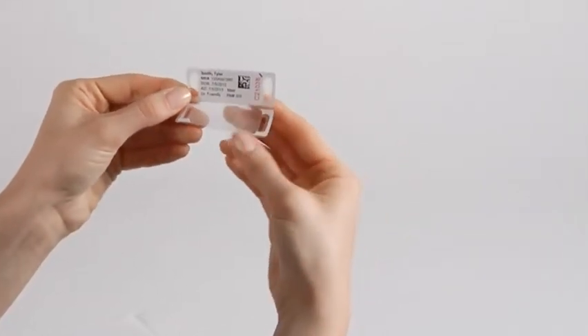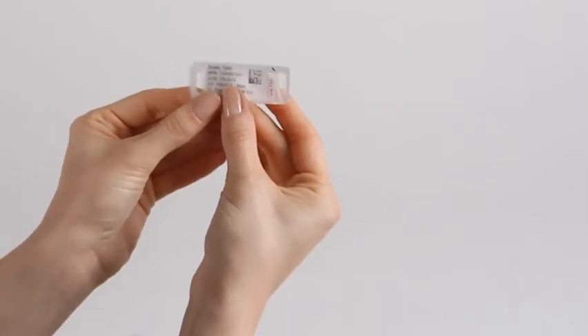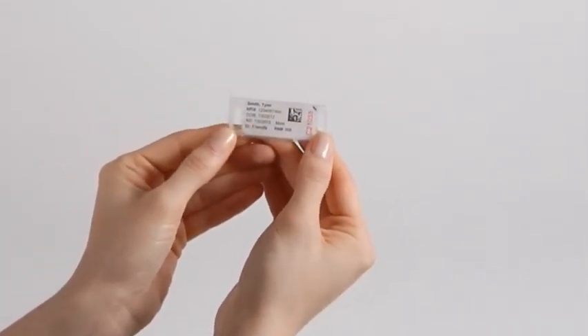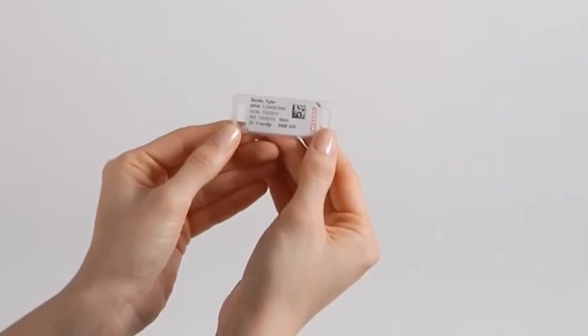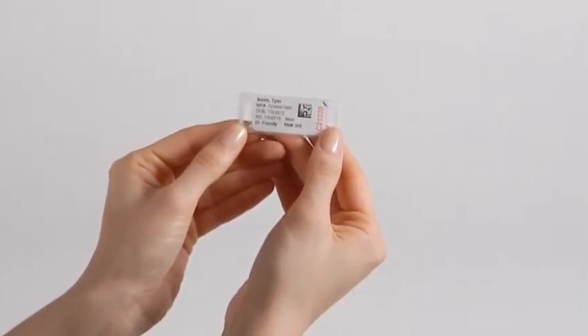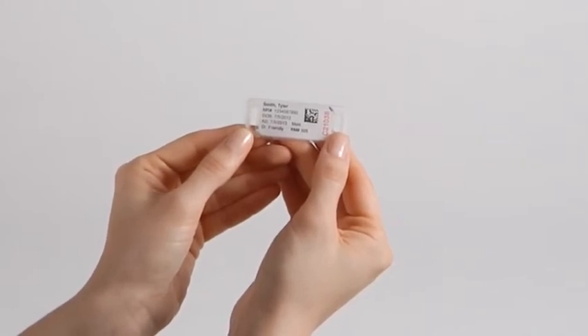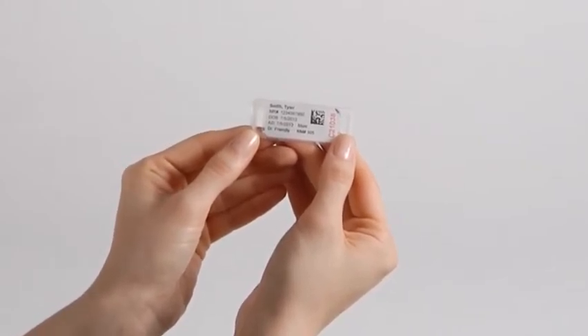Now, pinch the ID tag between your thumb and forefinger along the perforated area between the image area and the laminate window area. From this pinch point, press and smooth the lamination over the image area, creating the patented self-laminating water, alcohol, and solvent-resistant seal on the ID tag.